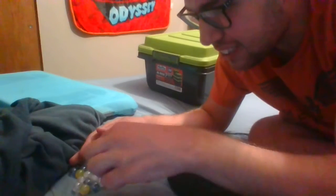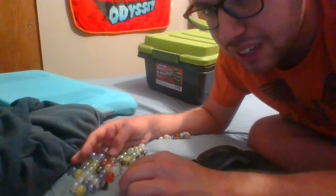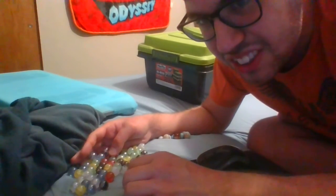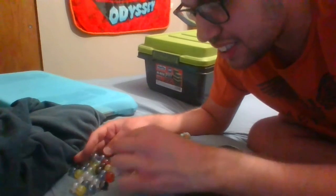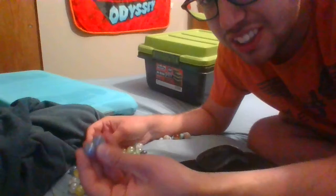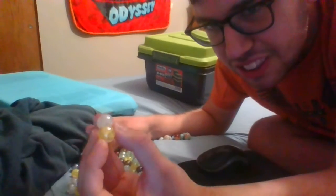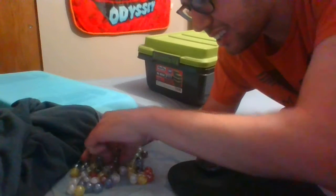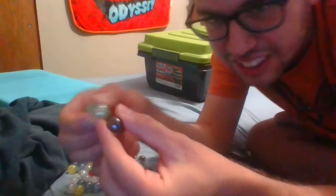Basically there's 11 red marbles, 11 black marbles, 11 white marbles, 11 yellow marbles, 11 green marbles, and 11 blue marbles. So that's blue, red, white and yellow — or is that silver? I think it's white. We got some black marbles and some green marbles.